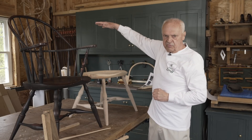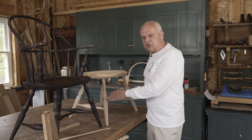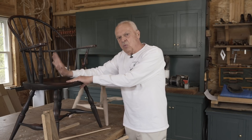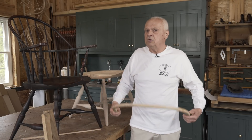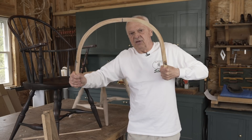Before we can build the back, we're going to have to make some parts. When we were legging up the chair, I talked about the role of the legs' angles in creating strength in the undercarriage. The back is equally strong, but it's strong in a different way. The back is a web of tough, flexible pieces woven together to create a tough and flexible structure. It works on the same principle as a suspension bridge.